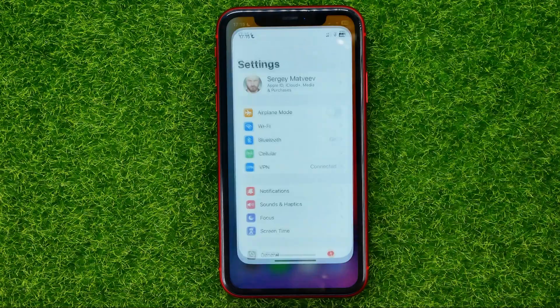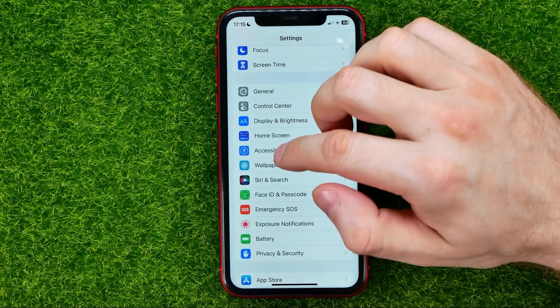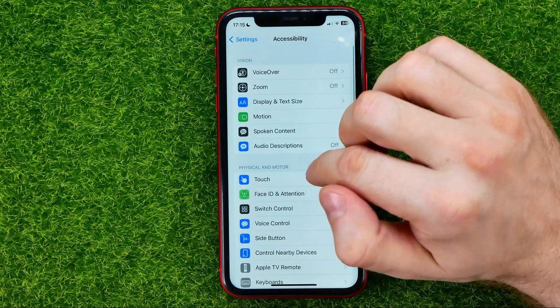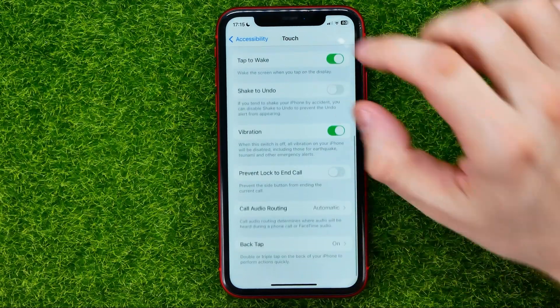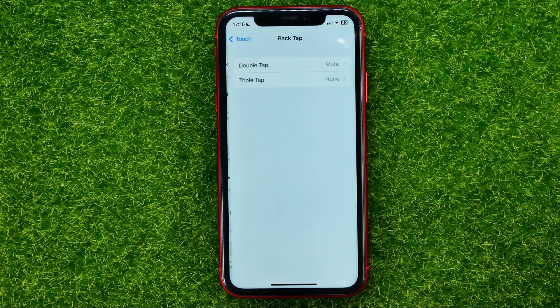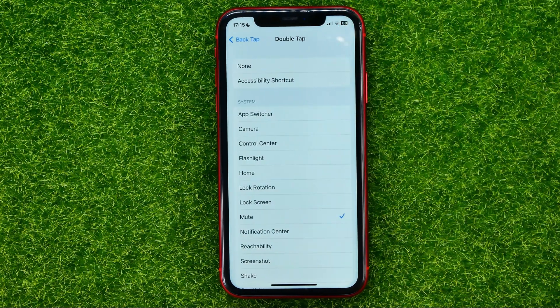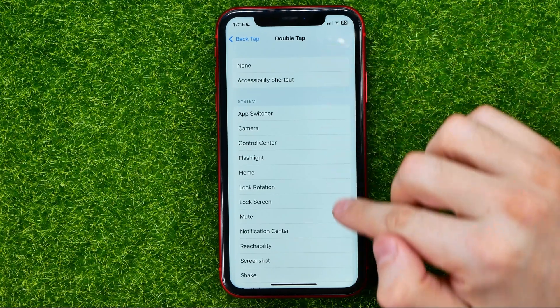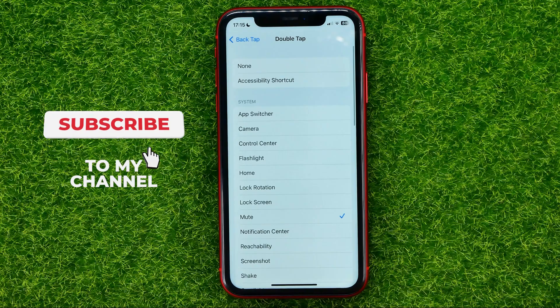First off, open up Settings, then scroll down until you find Accessibility. Then go into Touch, scroll down until you find Back Tap, then select Double Tap or Triple Tap. I've chosen Double Tap. And then just select Mute in that big list of different features.